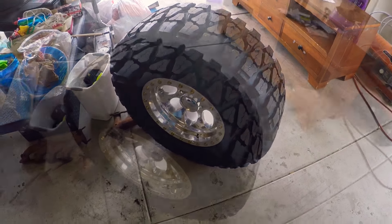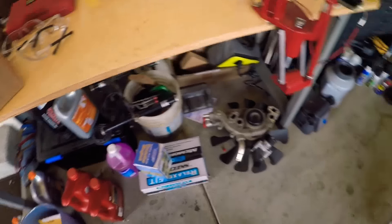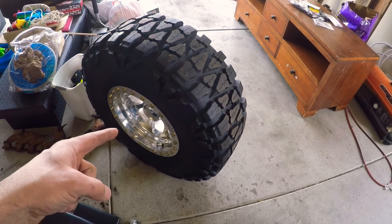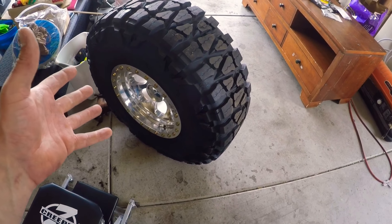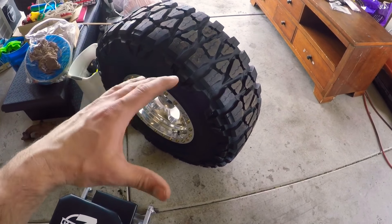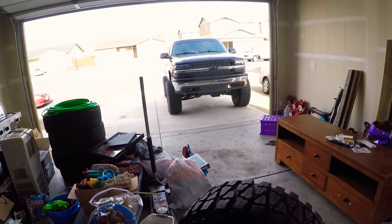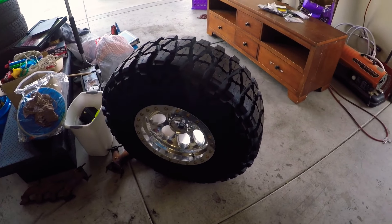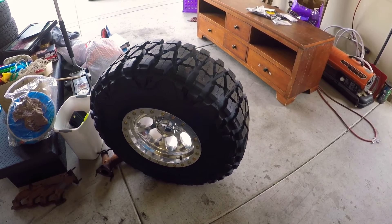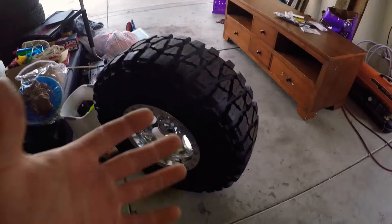We put the stem back in and air it up — all done. These beads only cost about ten to fifteen dollars a bag depending on how much you get. If you buy a bulk bucket it'd be cheaper, obviously, which is a good option if you go through a lot of tires. It costs almost the same as getting a tire balanced anyway, so you might as well do it. Maybe a little more, but you never have to rebalance — you're just done.